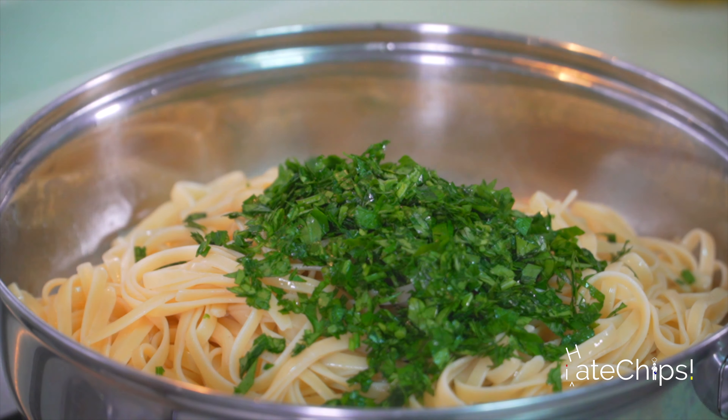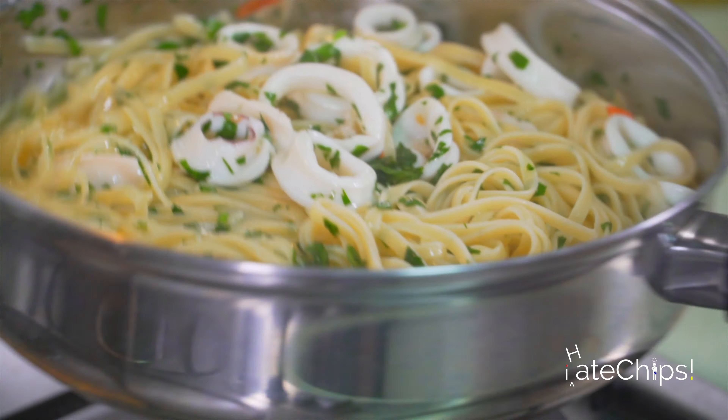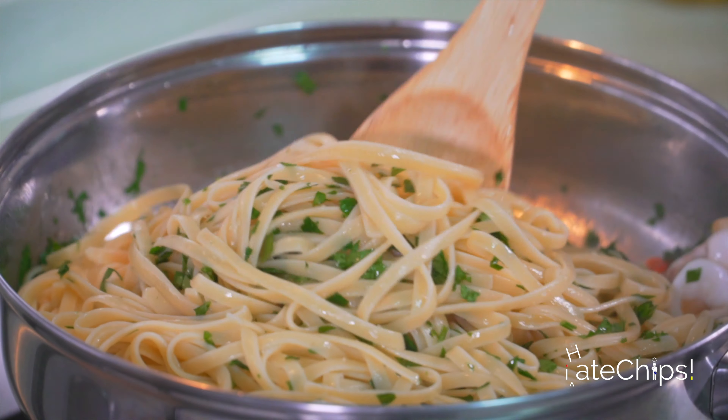Then add the garlic. Once it's bubbling, you can add the red chili. If you want it spicier, you can definitely add some more.